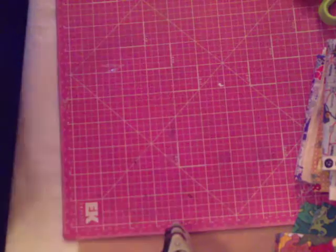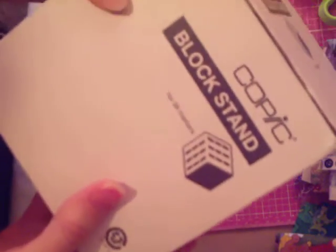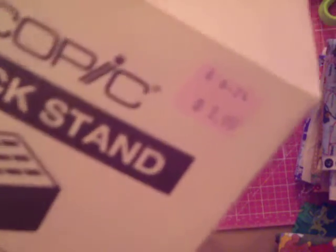Another really good find was this Copic block stand for 36 markers — brand new in the box. The price tag says $32.95 and the person was trying to sell it for $30, but I got it for $2 at Goodwill. I plan on using it for my Copics since that's about how many I have anyway. I currently have my markers stored on my desk as you've seen.